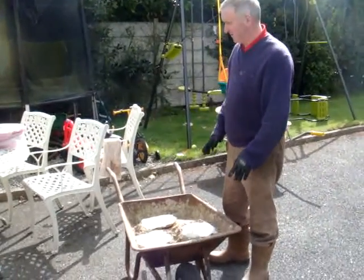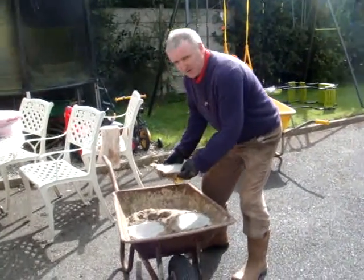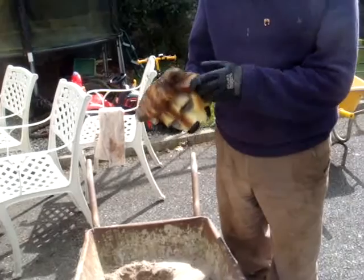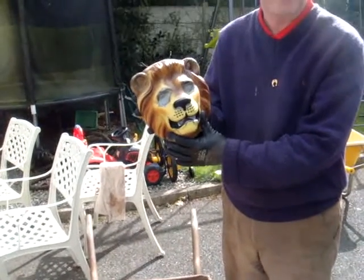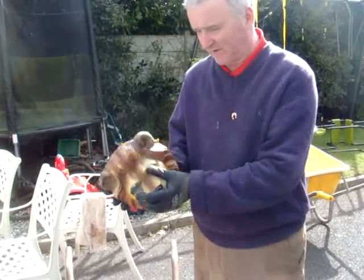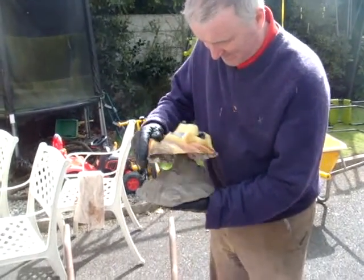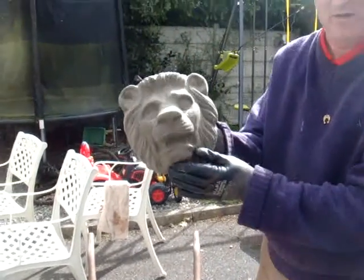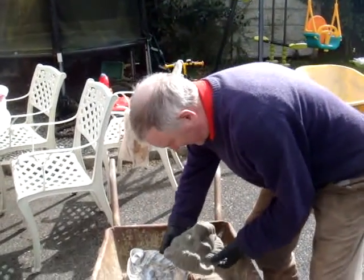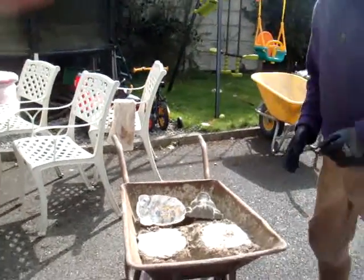We've done some moldings yesterday — these are the lion's heads. It's basically just some concrete poured into a false face. That's the false face, and it's the lion's head for the plinths. I'm not sure how many of these I'll put on yet, but a false face filled with concrete, with some Vaseline on the inside to prevent sticking. There's our lion's head, which we can paint a different colour to make it stand out. We can reuse that mold again — we have three, and we need at least two.